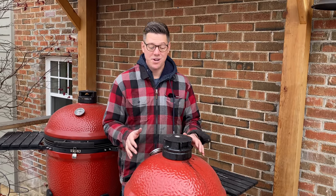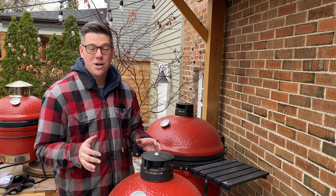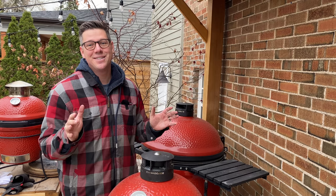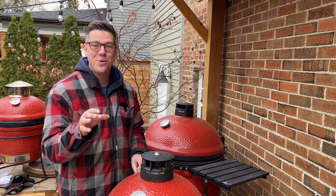Is your Kamado Joe dome starting to look a bit dirty? Or does your control tower top stick? It's stuck. We've got some work to do. Then this video is for you.